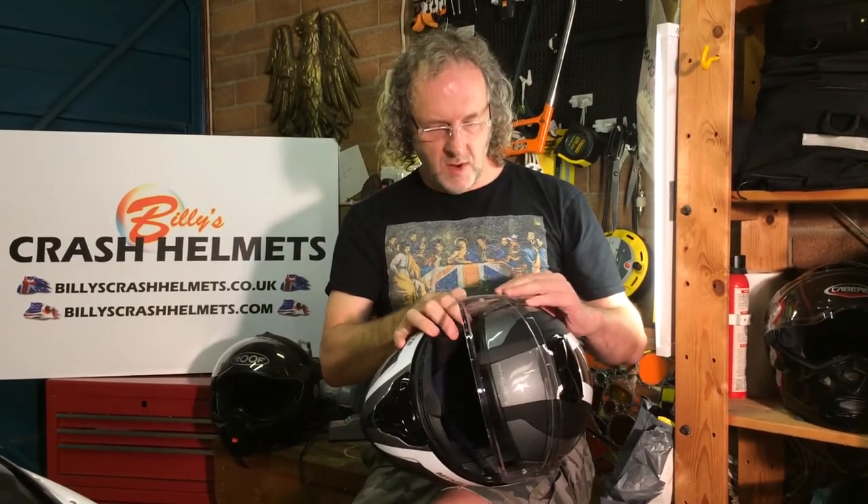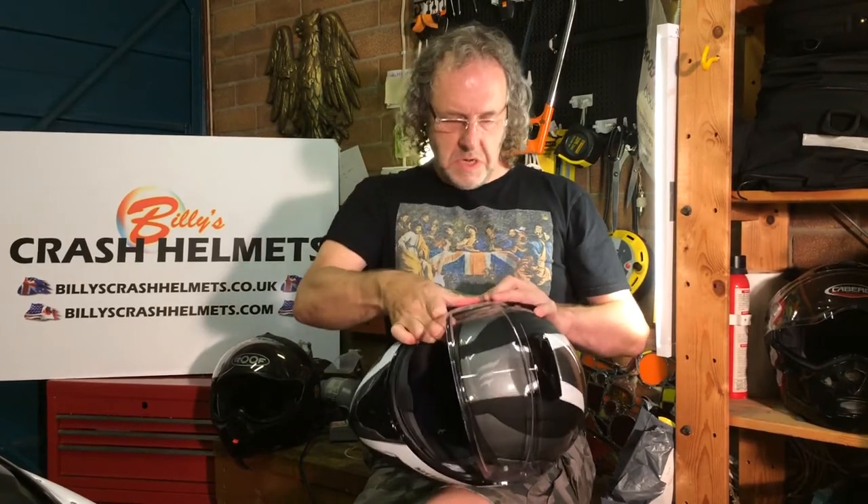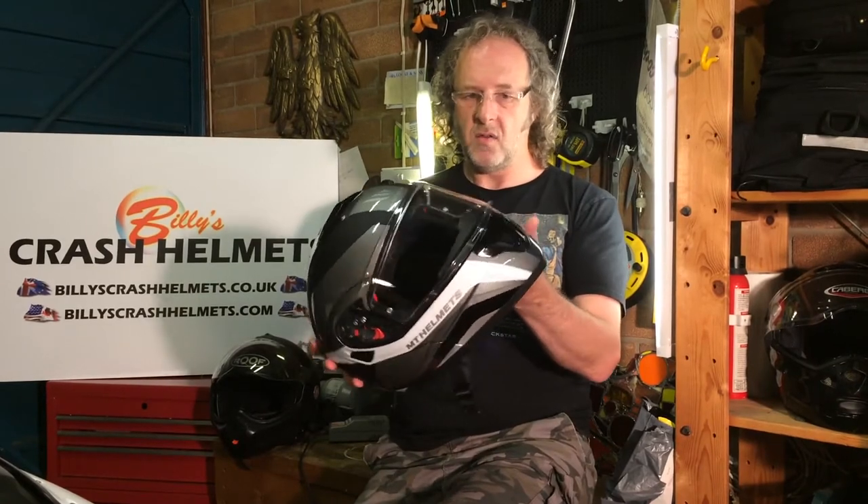It's also a quick-release visor, which is not that common on a modular helmet. All you have to do is open the visor fully, pull down this tab, and off it pops. Reverse the process to get it back in — and it's back working again. The visor system is bang on really; it's got everything you could possibly want.